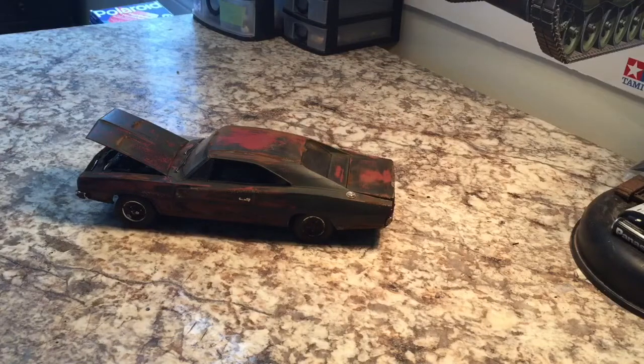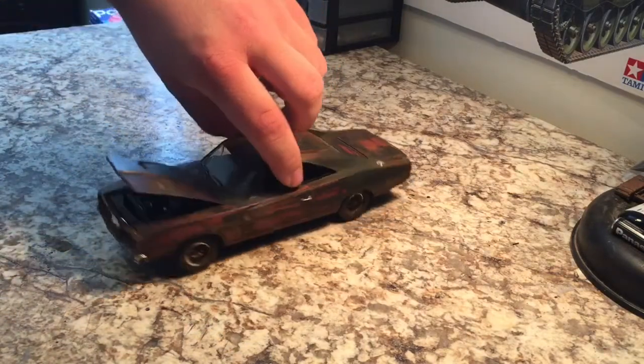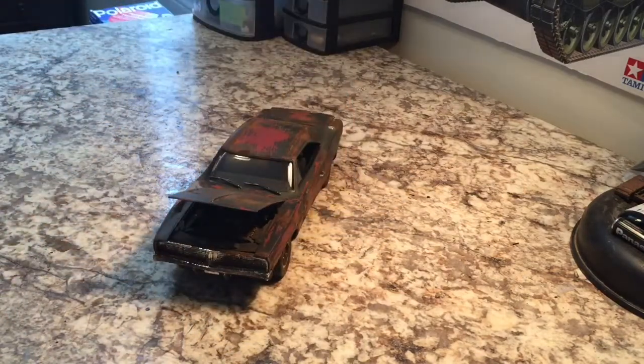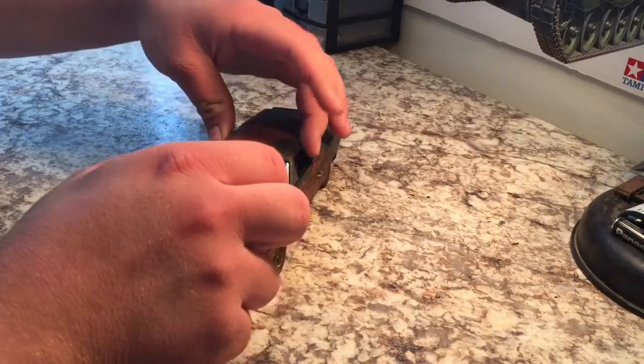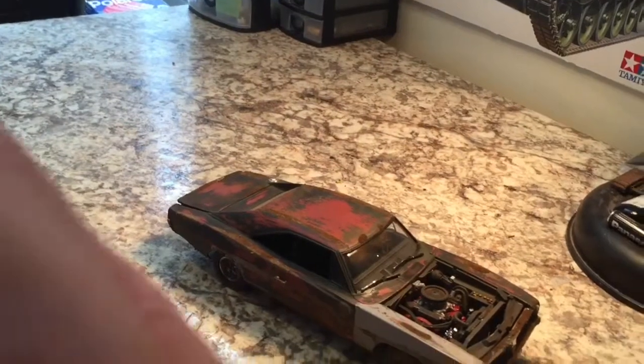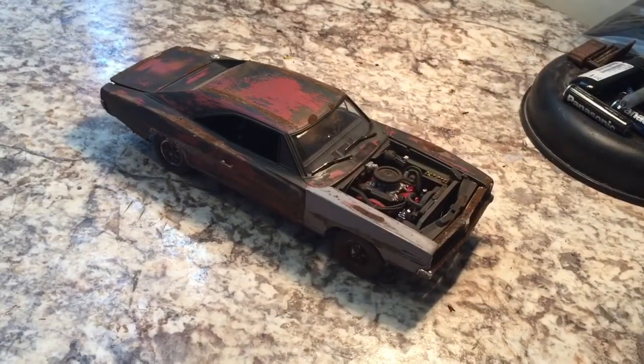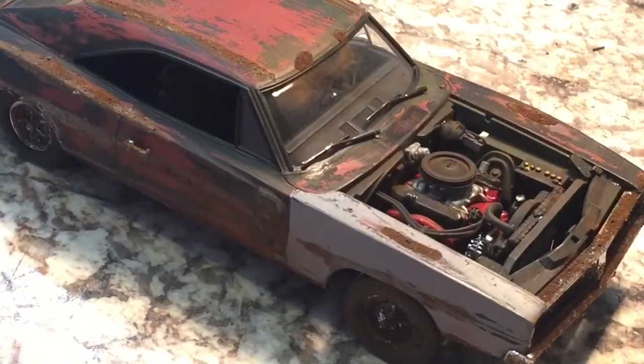I think it was a couple weeks ago I actually finished up the charger that I had started a month ago, maybe two months. It's all done and maybe we'll just take a look at it. I actually used some of that homemade rust powder on it — you can kind of see it on the fender and up on the roof.